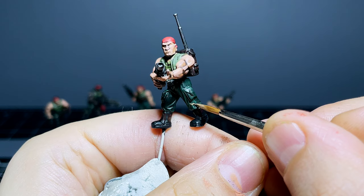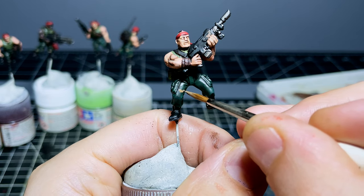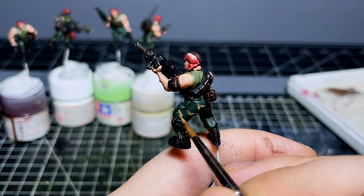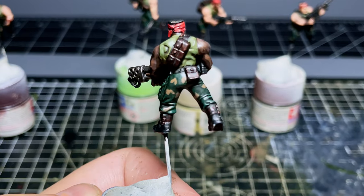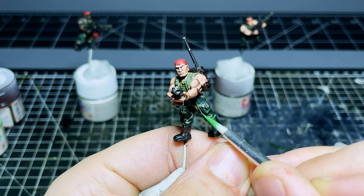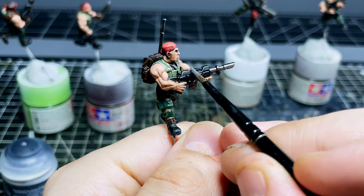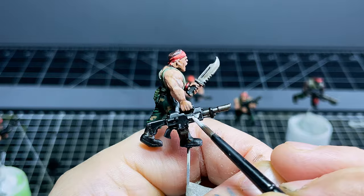Once I'd got the basic colours looking about as good as I could, I decided to add a really simple camouflage effect on the trousers using some randomly shaped brown splotches here and there. I think this worked fairly well in the end and it was super easy to do. After that I just finished everything off with the usual final highlights and touch-ups, and painting in the small details I inevitably missed along the way, and our miniatures were now finished.